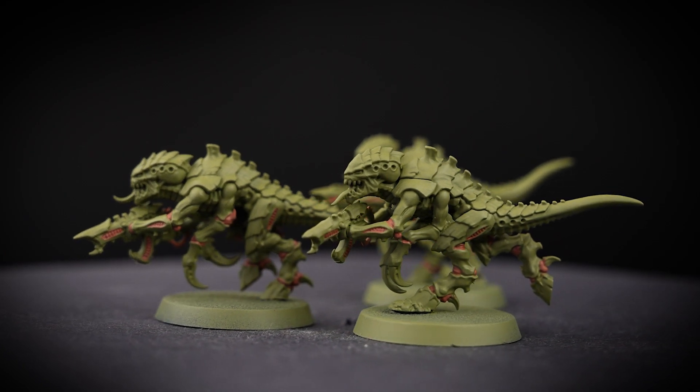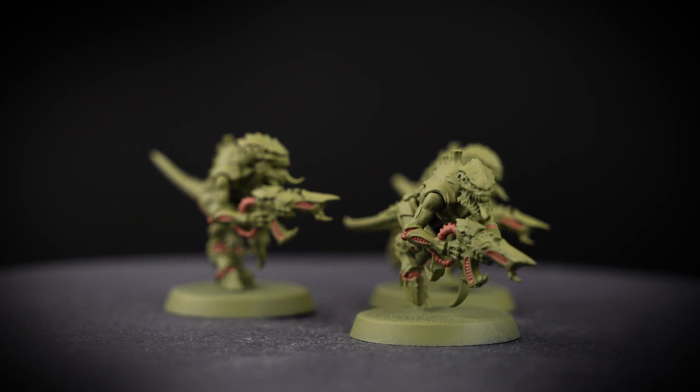We'll just need a few thin coats, so work in a production line, just like we did for the base coat.